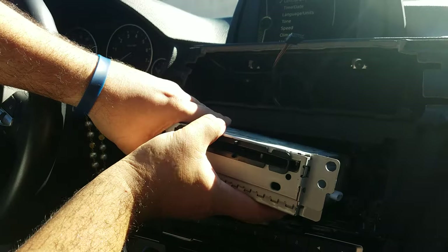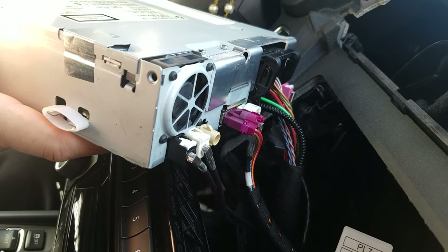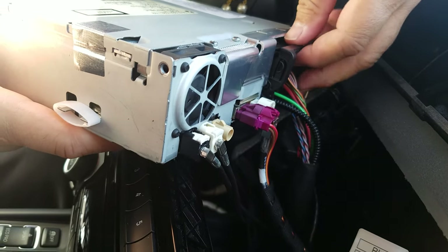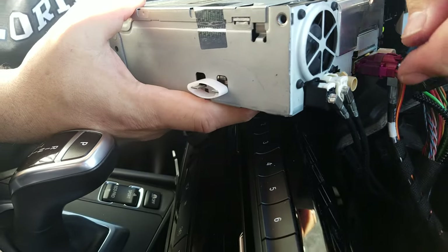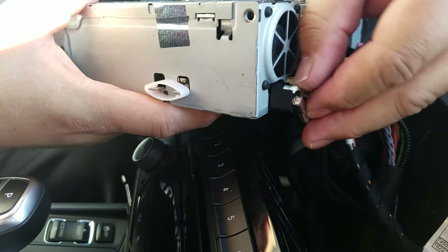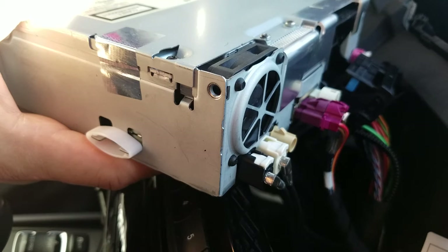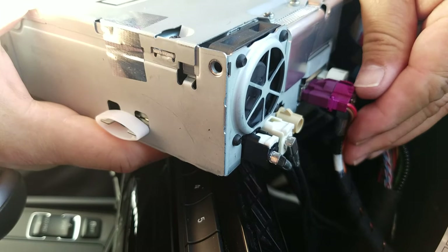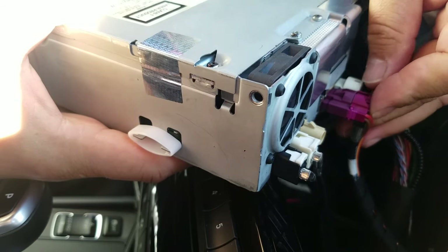These are the connectors on the back of the unit. To remove the big black plug, rotate the clip over the actual plug and then slide it out. To remove the connectors for the antenna and the display, pull the little lever out and then pull the whole plug completely out. To remove the connector for the display, push the clip down, jiggle it, and pull it out — or use a small flat screwdriver to pry it out.